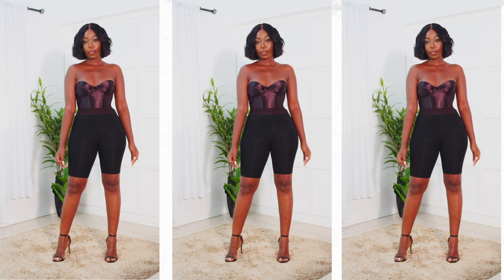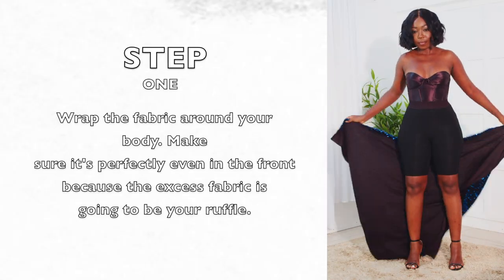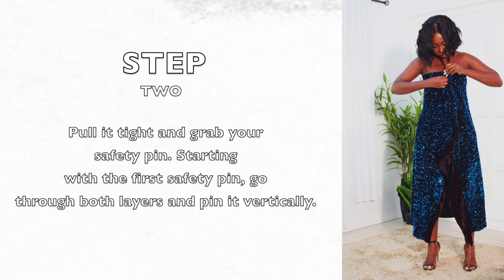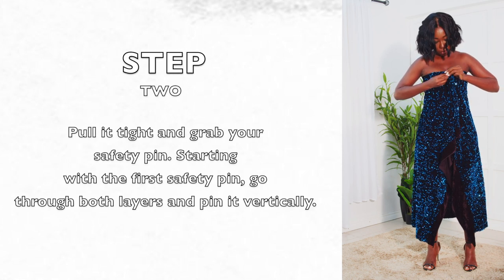Start off with something underneath because not all sequin fabrics will come lined. So step one, wrap the fabric around your body and then grab your safety pin. I'm going to pull tight and secure it with the safety pin by going through both layers.